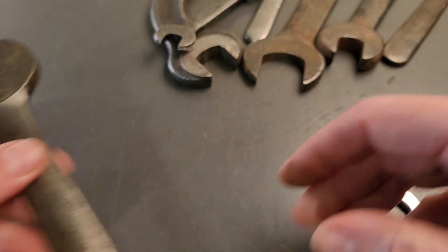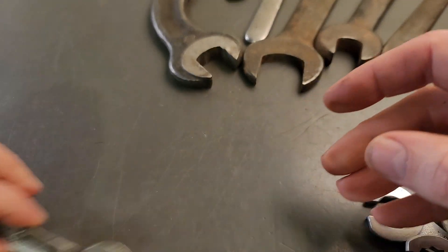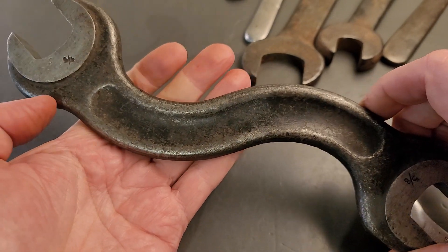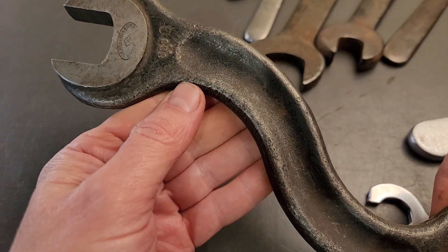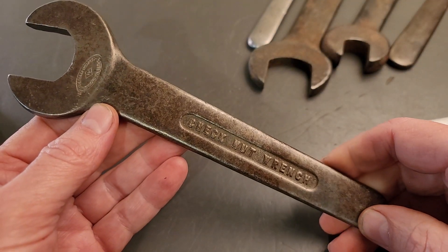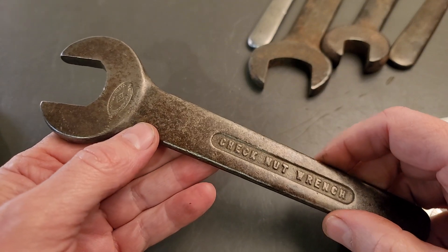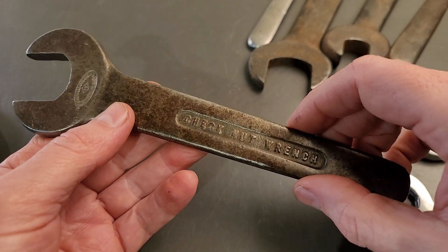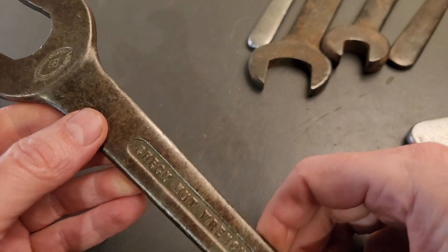Another engineer's wrench with the Brooklyn logo. Another open end wrench there with the Brooklyn logo. We got the S-shaped wrench here — isn't that a beauty? And that's got the Brooklyn logo on it. Got a check nut wrench here, and a check nut is when there's two nuts on the bolt and one's locking the other down for safety. This wrench is kind of thin so it can get in there and tighten that check nut down for safety.